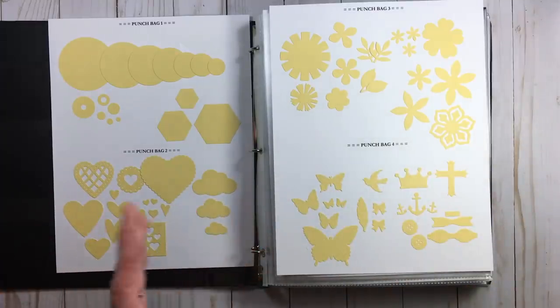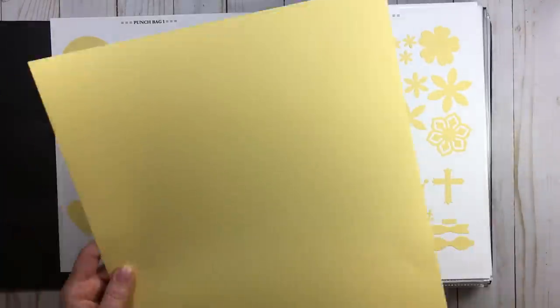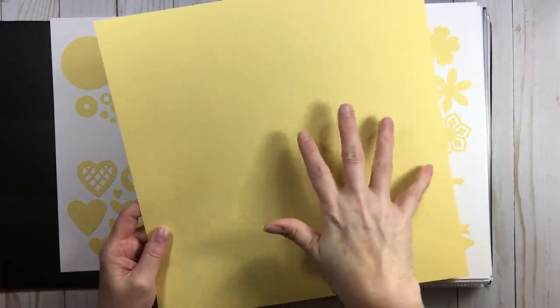I wanted to give a visual: when I set up my catalog I have about eleven or twelve pages. I used about eight pieces of 12x12 basil cardstock. I went with all one color.